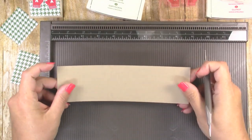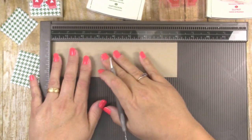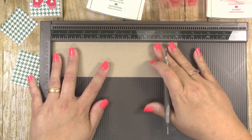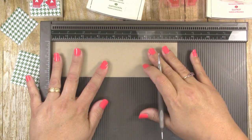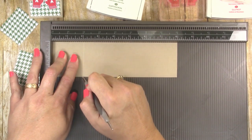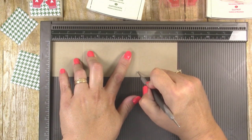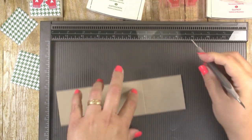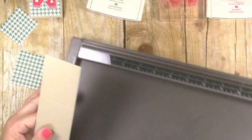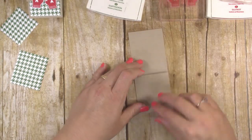You're also going to need a scrap of whisper white cardstock to do your stamping. The next thing you want to do is score your crumb cake cardstock strip — put the long edge against the top of your scoreboard or paper trimmer. Score it at two inches and again at five and a half inches. That's all you need the scoreboard for, so you can set that aside and go ahead and fold it.